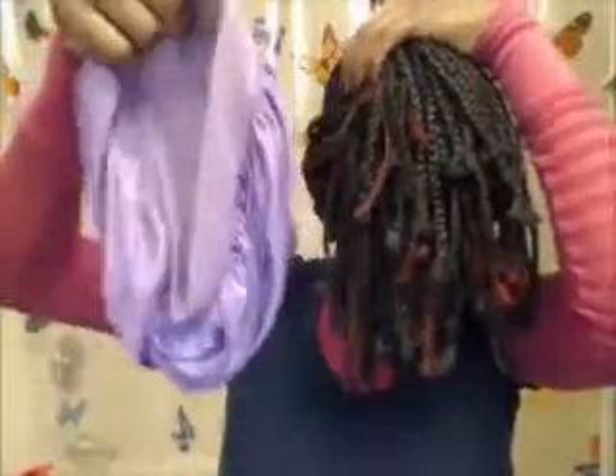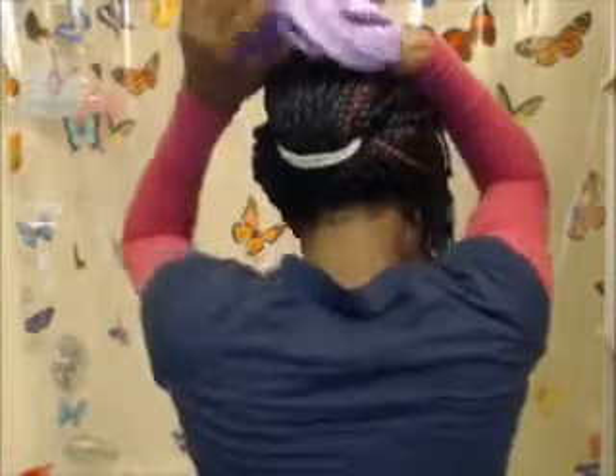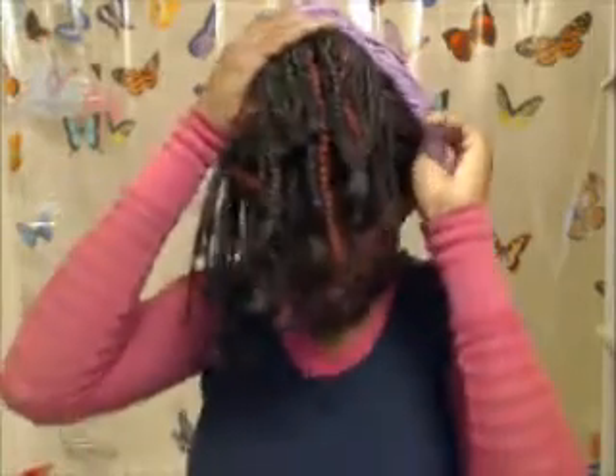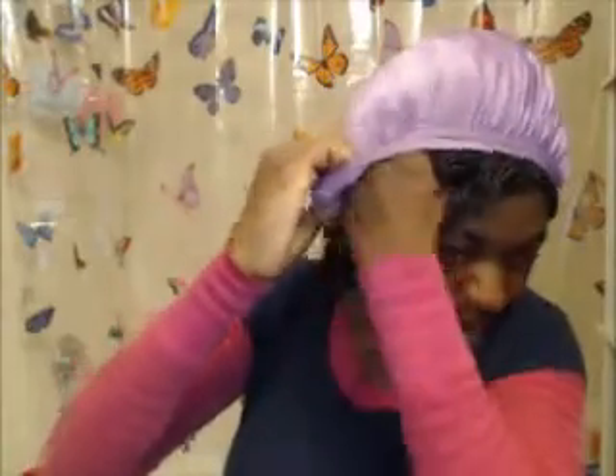Let's try it again. So I take my ponytail and I slap it in front of my face. Get my hair and bun it. Now I just squeeze them all back up in there.